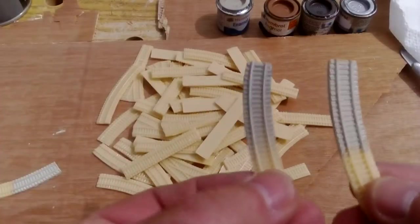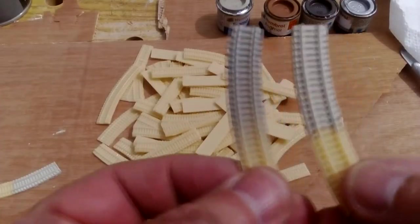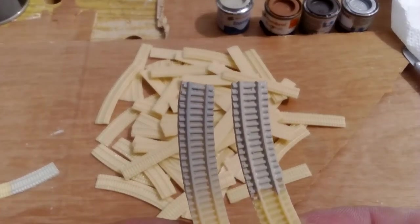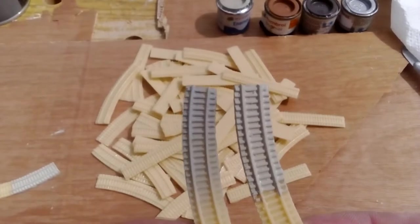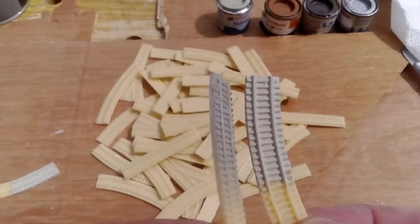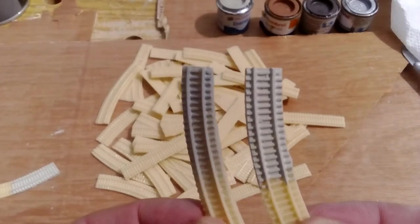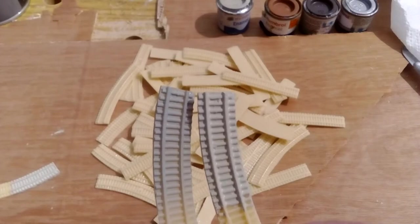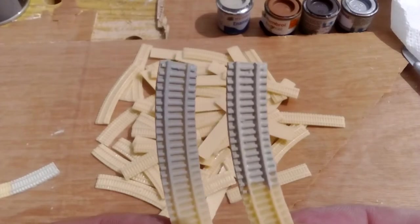I've just done a little test on these two. The left one is grey primer and the right one is that Humbrol Light Stone, and yeah, it's slightly darker but not excessively so. I think that might be the way forward — it's certainly going to be a lot easier, so grey primer it is.